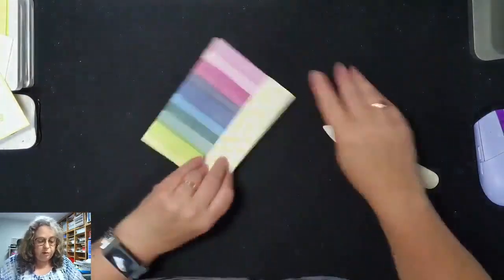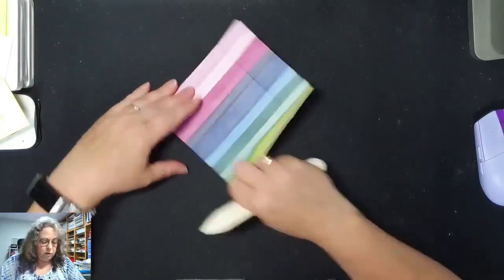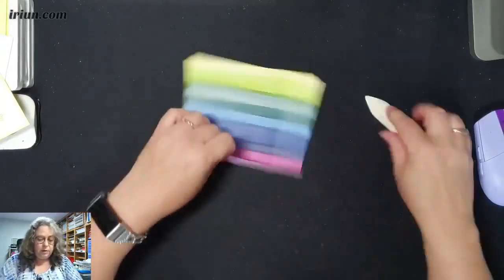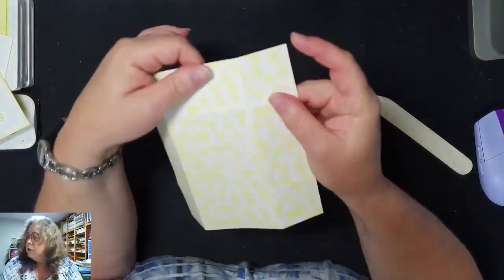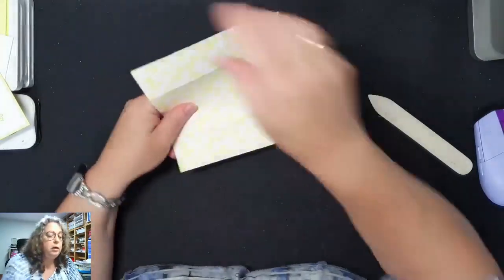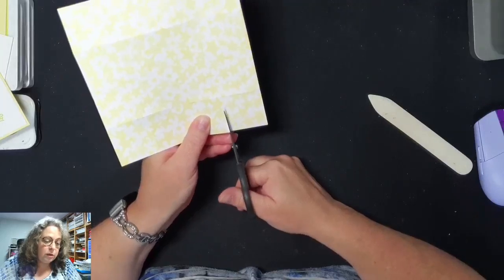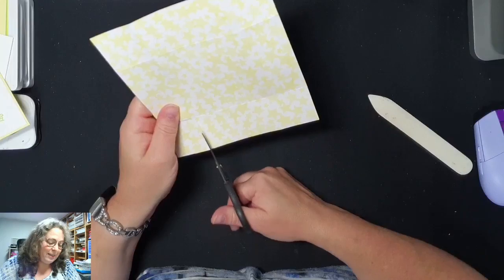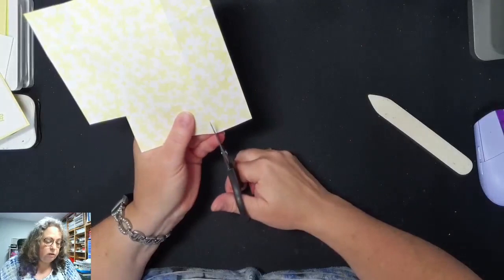Knippen nog deze aan de buitenkant. En dan knippen we die kleine vierkantjes eraf. Ik weet niet of je het zelf ook kan zien. Dat kan natuurlijk ook snijden, maar ik gebruik gewoon mijn nagelschaartje. Die vierkantjes afhalen, tussenuit.